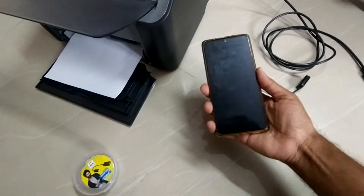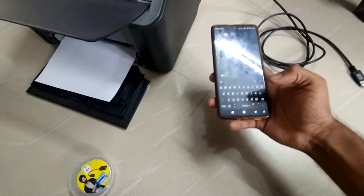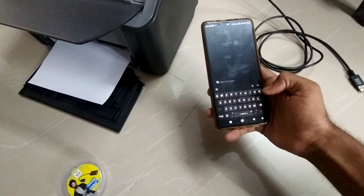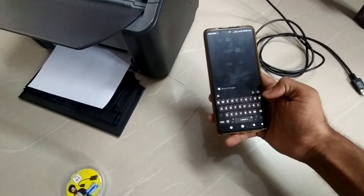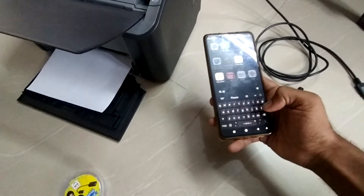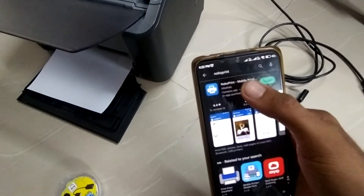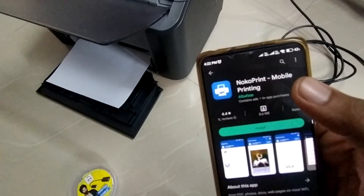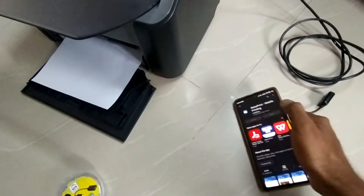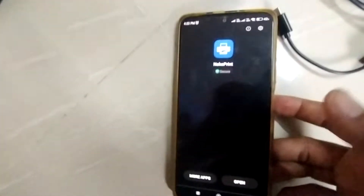Before that, you need to install the printer driver. For Canon, Wi-Fi is required for installing it. So for a printer without Wi-Fi, there is a separate app called Noco Printer, so you have to install it. This is the application name — click on install and let it install.